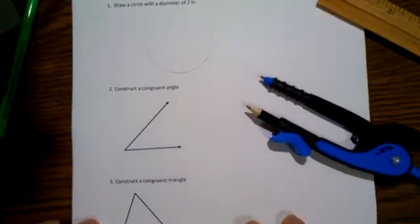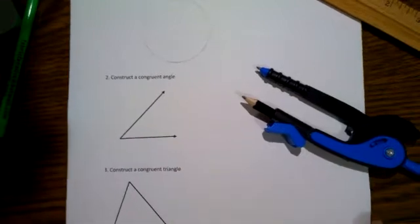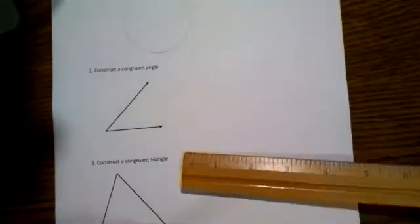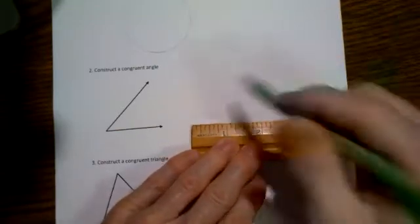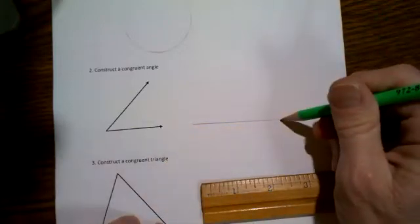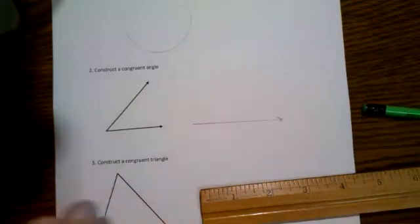Construct a congruent angle. Two angles are congruent if the measure of the angle is the same, and copying an angle to create a congruent angle is actually pretty easy. Here's an angle I'd like to create a congruent copy of. I need to take my ruler and just draw a line segment to serve ultimately as one side of that angle. The important thing is the measure of the angle, not the length of the sides.